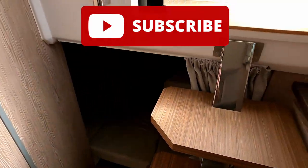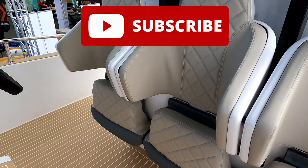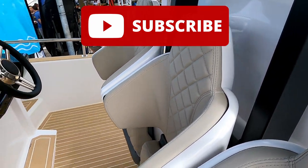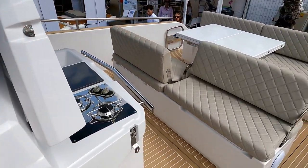I hope you've enjoyed the tour. Thank you very much to the team at Nautica Marais for letting us have a look around. Do please like and subscribe, and I will see you next time.